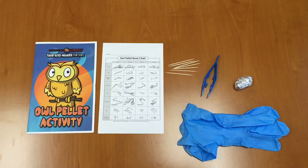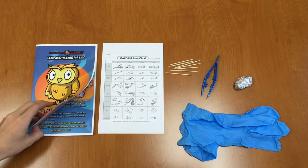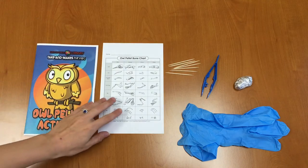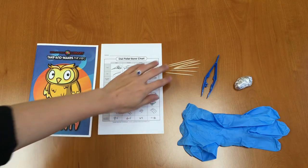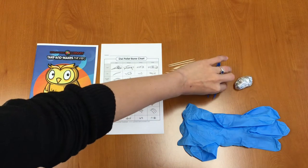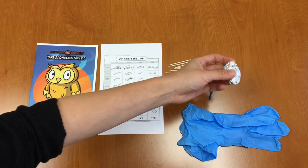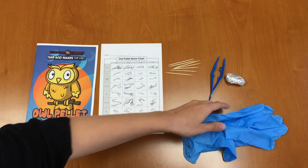Let's go ahead and get started and take a look at what you have in your Take-Me Kit. In your Take-Me Kit you should have an owl pellet activity booklet that tells you what to do and what owl pellets are, a bone chart, some toothpicks, a pair of tweezers, your owl pellet which is wrapped in tinfoil, and your two gloves.